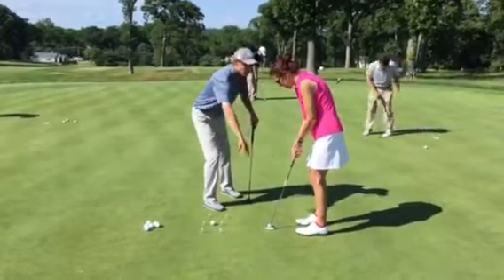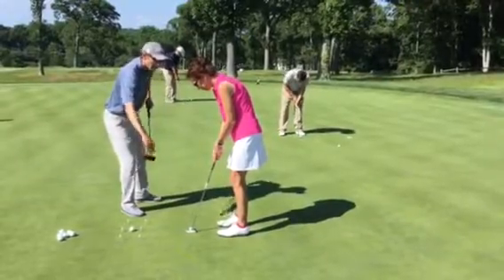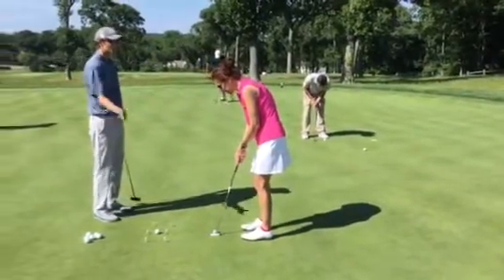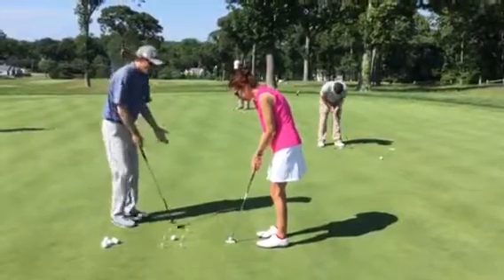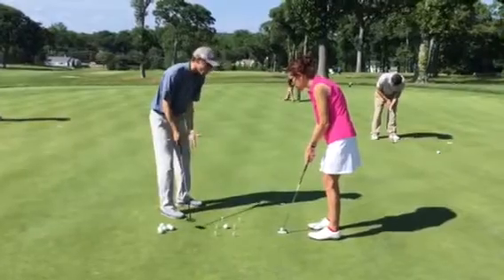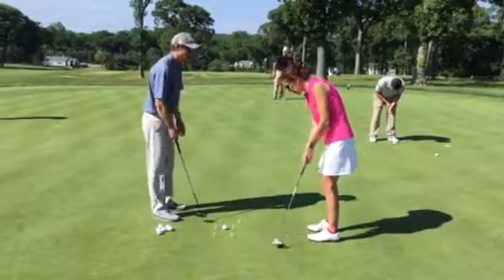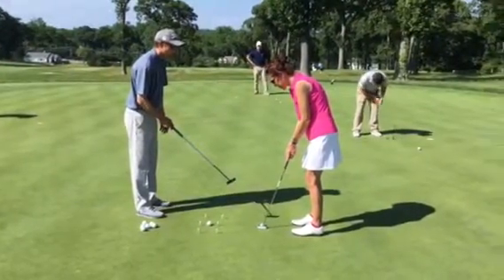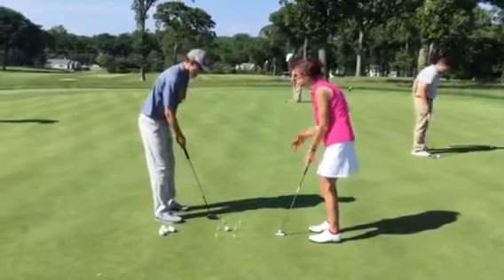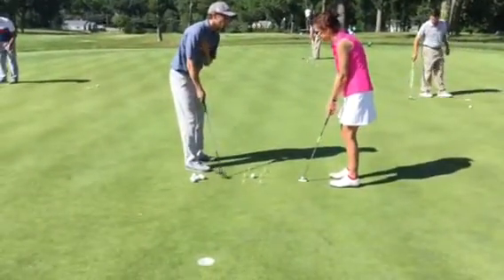Your putter is more of a mallet shape, so it wants to arc a little less than this putter. I remember you said you're using that putter because Madden's being repaired — yeah, you have more of a blade putter. I still want to incorporate a rounded putter stroke, so the putter face should open slightly and close. Rule of thumb: every inch you take it back, the putter should open half a degree. So as you rock and rotate, the putter should open and close.